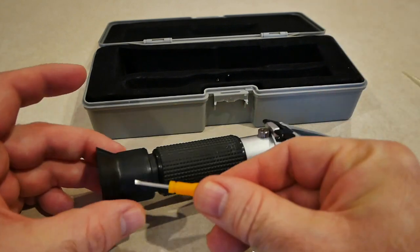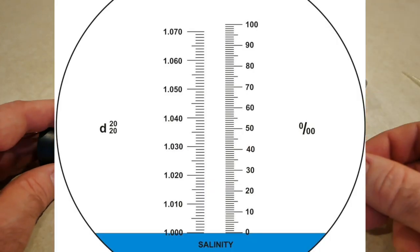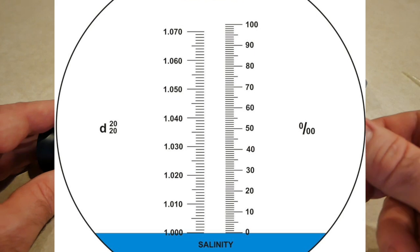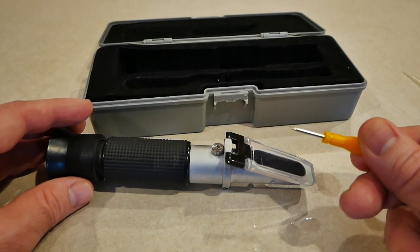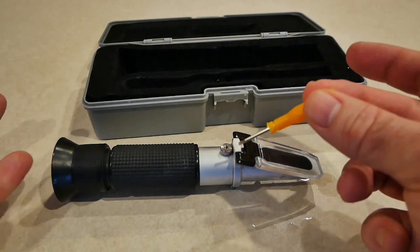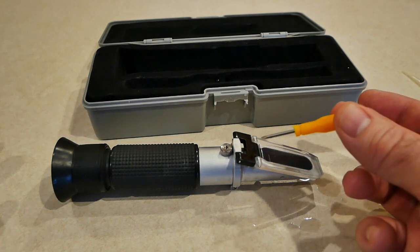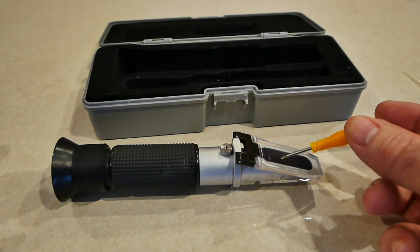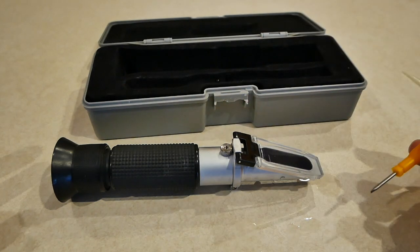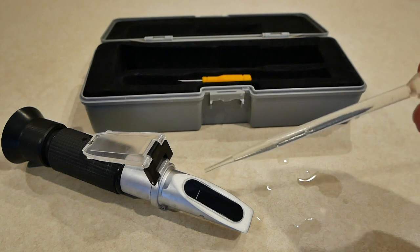You're gonna look through the eyepiece and see a gauge with numbers on the left and right. With pure non-salt water it should register as zero. If it does not, take the little screwdriver they provide and just turn it. I just calibrated mine — it was just a little off. You don't have to do this every time; it's a set-it-and-forget-it thing. I like to check it once in a while — takes five seconds. Put fresh water in, look through it; if it's zero you're fine, if not, turn it to the zero mark.